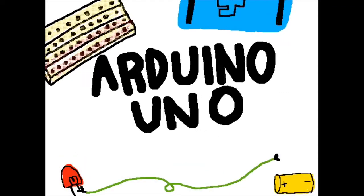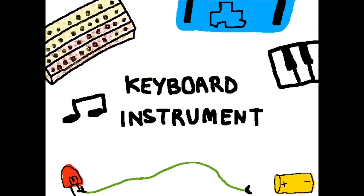Hello everybody! Today on the Arduino UNO we're making a keyboard instrument.